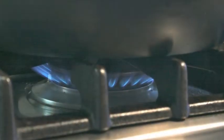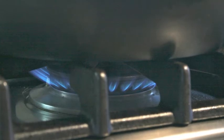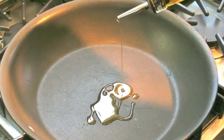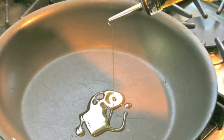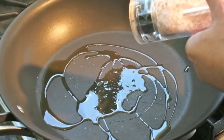We start by heating a sauté pan on high heat, make it nice and hot. Then my favorite thing — put in a nice extra virgin olive oil and let it sizzle a little bit. And then I always like to season my olive oil; I put in salt and pepper.